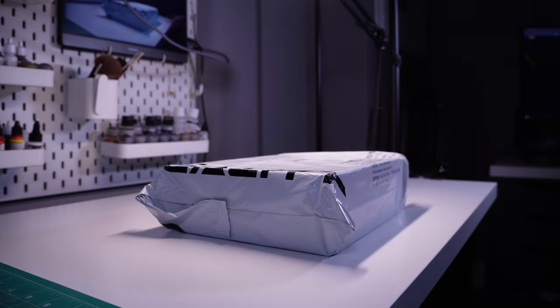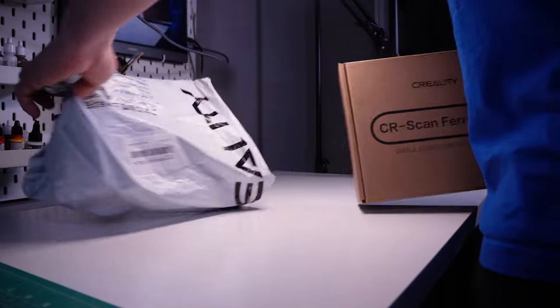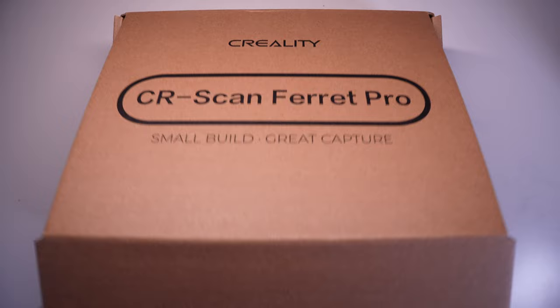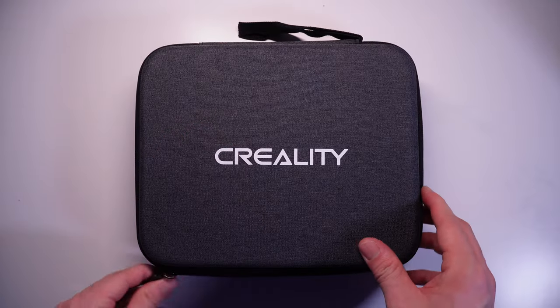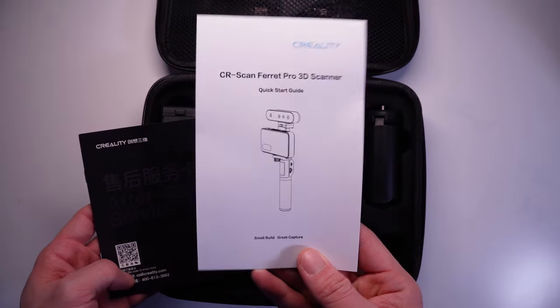Creality reached out to me and wanted me to test out their new Ferret Pro 3D scanner, so of course I said yes. Quick disclaimer: Creality did send this out to me for free, but I'm not paid to say anything I don't want to. This first impression video is coming from someone with no experience with 3D scanners, but I want to see what we can do with it in this hobby.